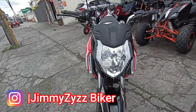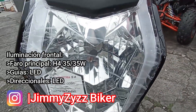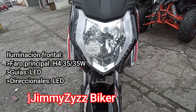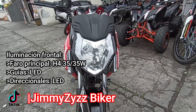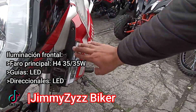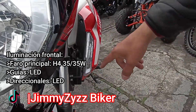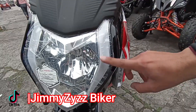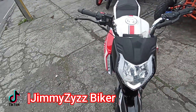Aquí en la parte del guardabarro contamos con un bicolor: negro brillante y negro mate. En la parte de la suspensión contamos con dos horquillas telescópicas convencionales, con sus respectivos reflectivos. Vamos a la parte de la iluminación: contamos con iluminación híbrida. Para las medias y altas contamos con un H4, una luz halógena de 35/35 vatios, y unas luces guía laterales que son LED. Los direccionales están en la parte del carenaje.